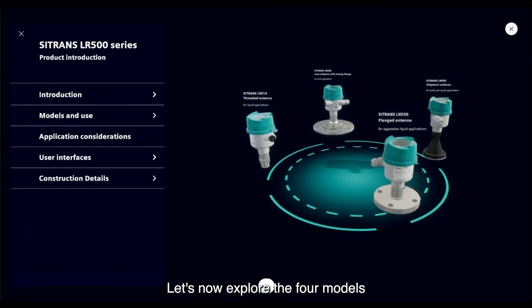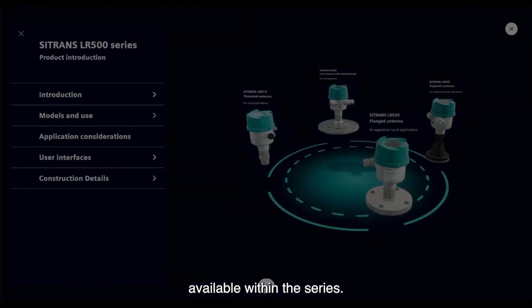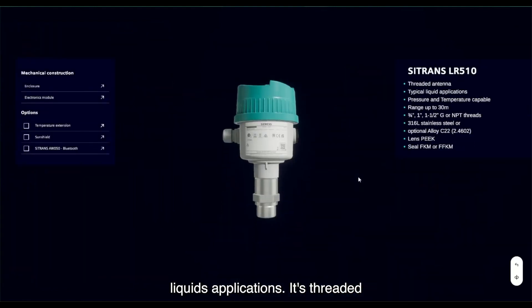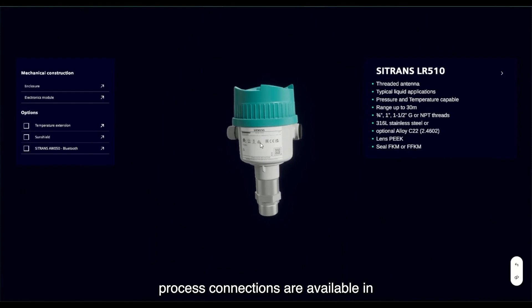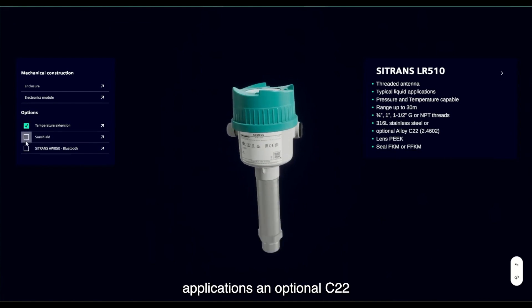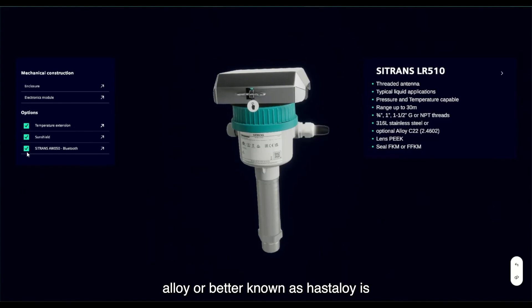Let's now explore the four models available within the series. The Sitrans LR510 is designed for liquids applications. Its threaded process connections are available in stainless steel, and for harsh chemical applications, an optional C22 alloy — better known as Hastelloy — is available. The lens antenna material is PEEK and the seals are available in FKM or FFKM. The maximum range of the LR510 is 30 meters or 98 feet, dependent upon the size of antenna selected.